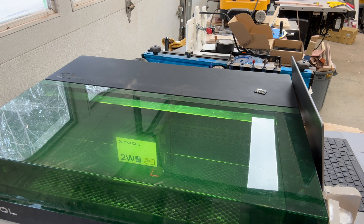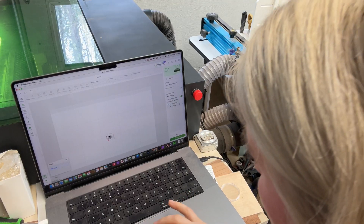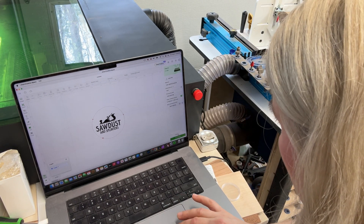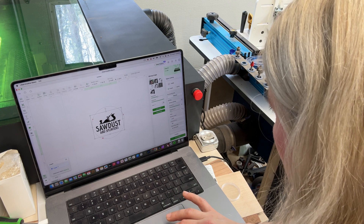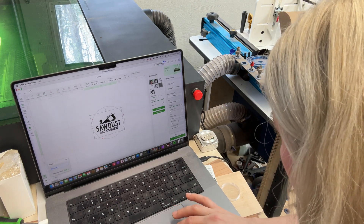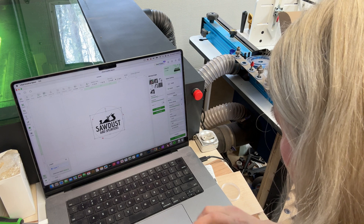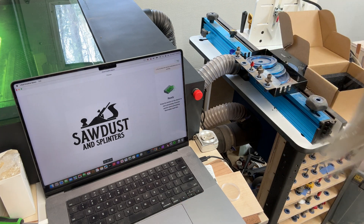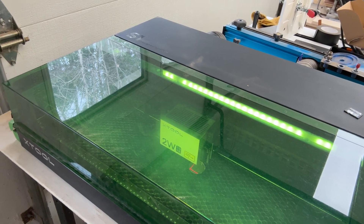Hopefully you can see my screen — this is our design in the middle of the circle. For my settings I'm going to do power 100, speed 20. I'll keep it on Jarvis, and for lines per centimeter I'll go with 300. Then I'll go to Process Start and push the button on the front of the machine.